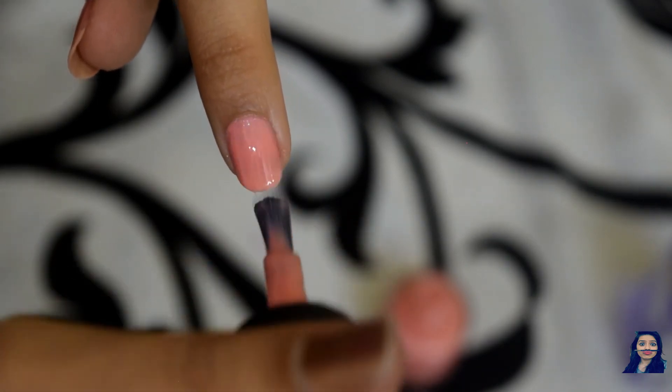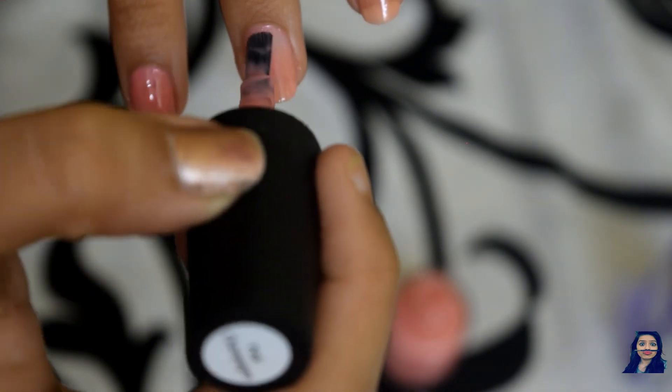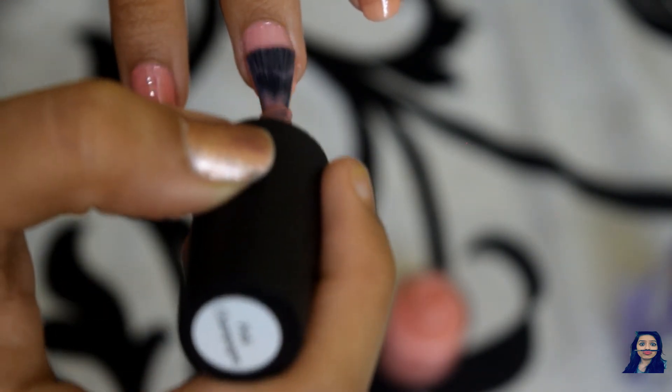Build the intensity of the color by adding more coats if you need to. Repeat the same step on all of your nails and voila, we are done!